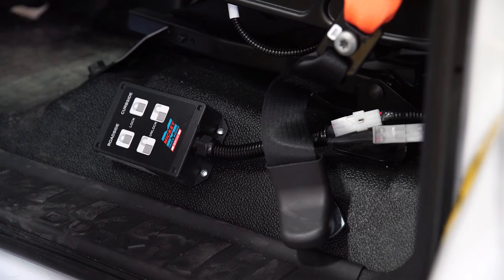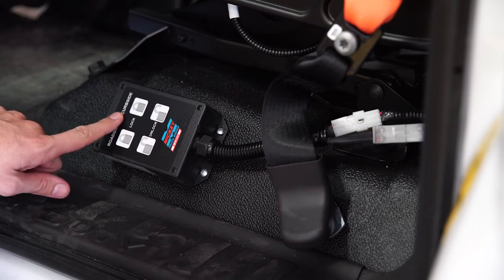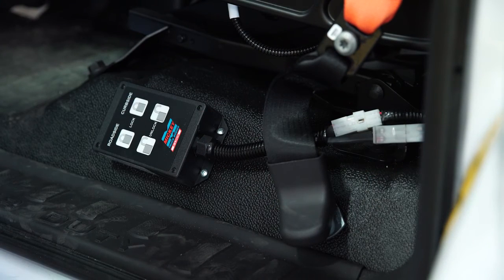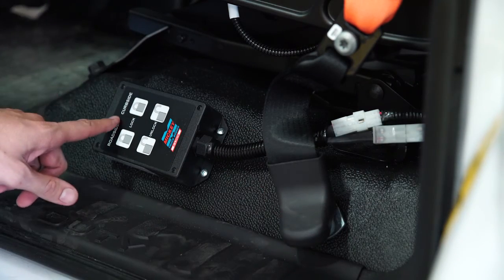As far as E-Lock troubleshooting, it is a pretty simple process. When the buttons are hit and nothing happens — including the lights not lighting up — check the voltage at the main power input. If there's no voltage, trace that back to the battery to find out where the issue is. If you have voltage at this connection, you possibly have a faulty control box.